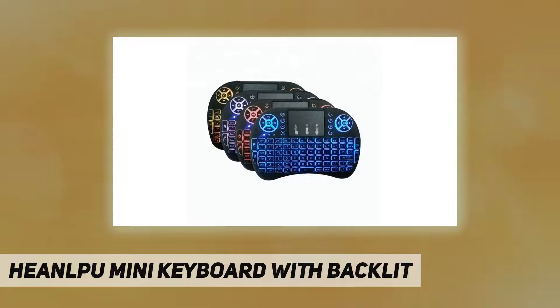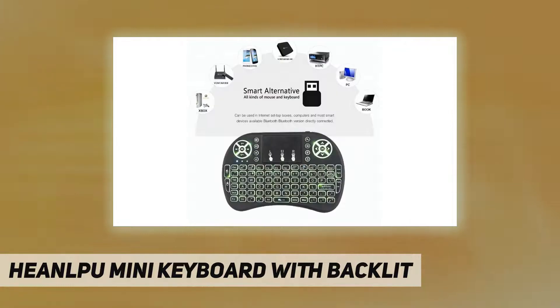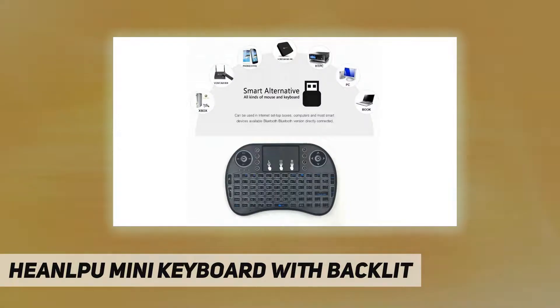1. 2.4GHz wireless keyboard with touchpad and backlit. 2. Built-in high-sensitive smart touchpad with 360-degree flip design. 3. Mini keyboard with multimedia control keys and PC gaming control keys. 4. Automatic sleep and automatic wake mode. 5. The ergonomically handheld design is easy to carry and operate.